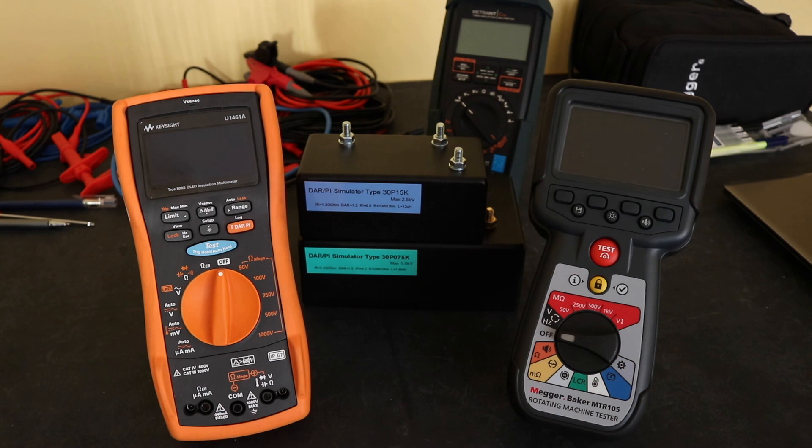Points time for polarisation index test functionality: the Metrohit coil is out and in last place. For me, the U1461A from Keysight outperforms the MTR105 from MEGA — it is that bit more accurate over the insulation testing values, especially up into the higher gigaohm values, and you have much better software with the Keysight that is free to download. I know it does have an issue with testing large induction machines, but if looking purely at testing standard low-voltage motors, it does seem to outperform the MTR105. So that's it: five points to the Keysight, three to the MEGA, and another duck to the Metrohit. Thanks for watching — I'll see you in the next video on the MTR105.